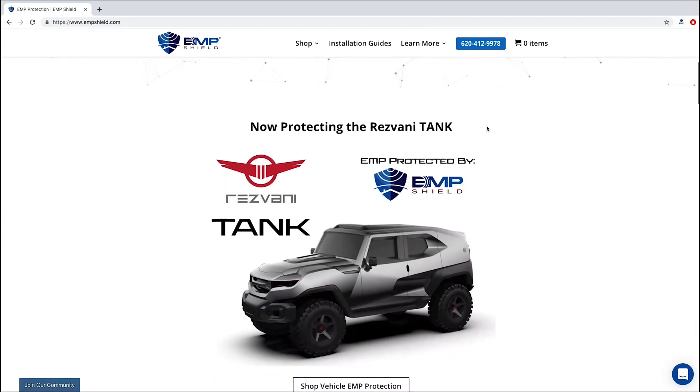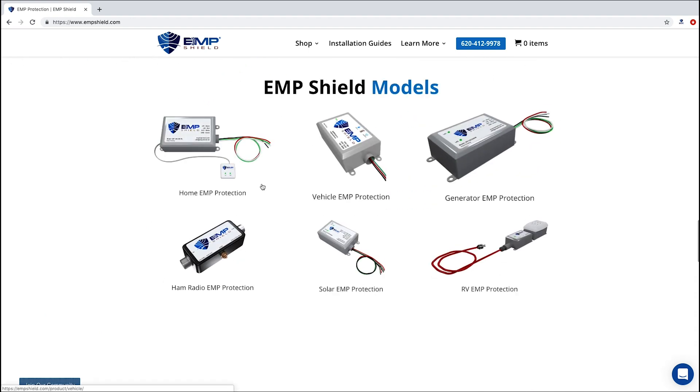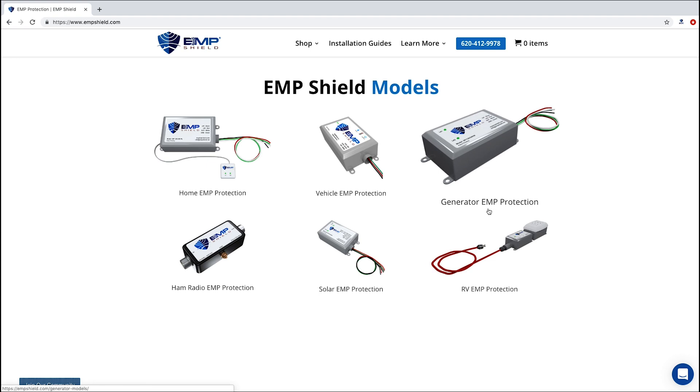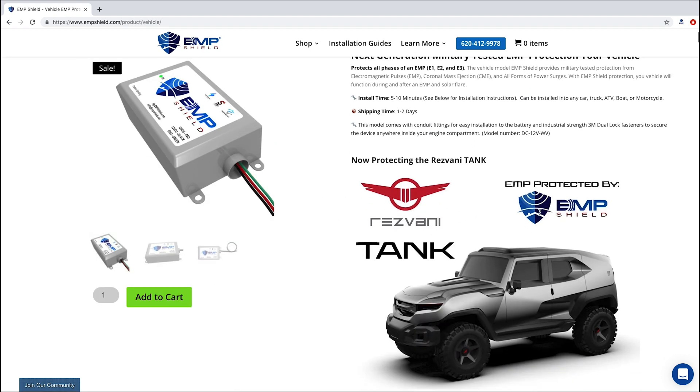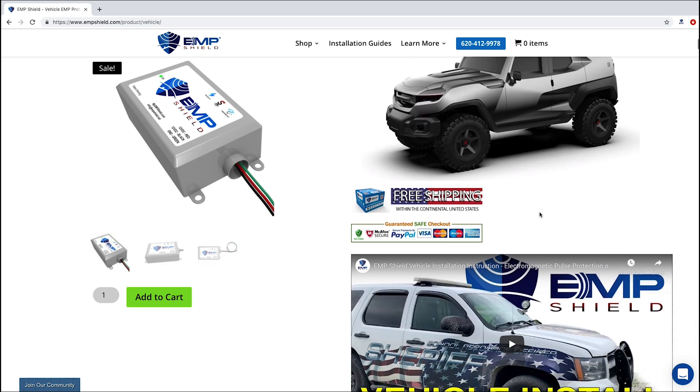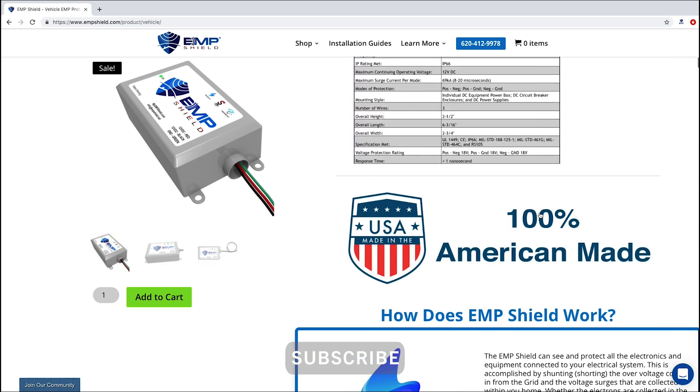For more information on EMP protection, tutorials, or to buy EMP Shield for your home, vehicle, RV, solar, and more, visit EMPShield.com. If you liked this video and want to be notified of future videos, please be sure to subscribe to our channel and like this video. Thanks so much for watching.